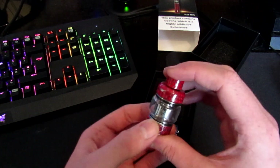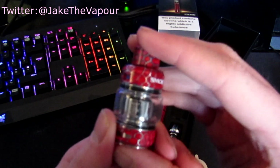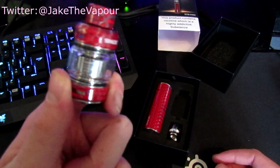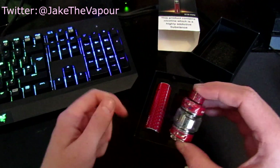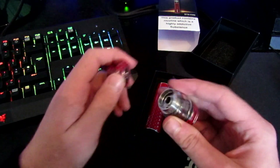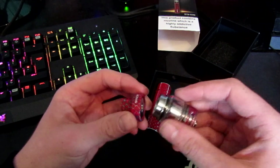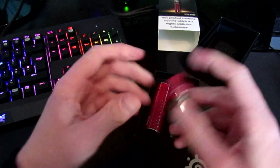So you've got the tank, and in the tank you will have the single mesh coil, which is best between 60 to 70 watts and can run from 48 to 80 watts. The coil is a 0.15 ohm coil. To fill it up, you just gently unscrew the top, put the liquid in — there are two big holes you can use. It's really nice to fill up.